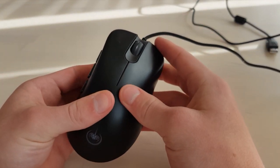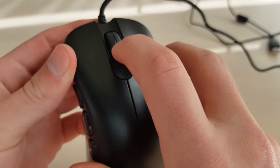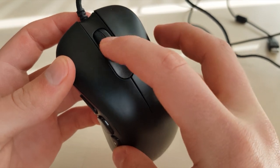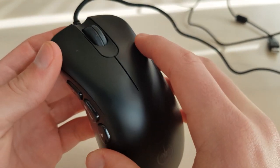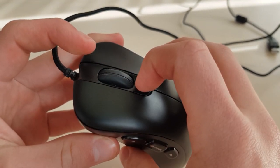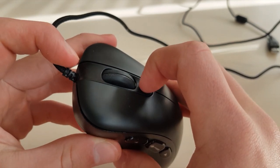This mouse is a palm grip styled mouse which means it fits medium and larger hands quite nicely, as your whole palm can rest on it, and I quite like the design of it. The scroll wheel has two rubber bits on either side which performs quite nicely and is quite nice on your fingers to scroll with.